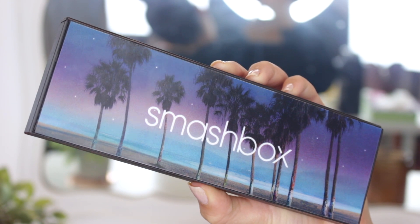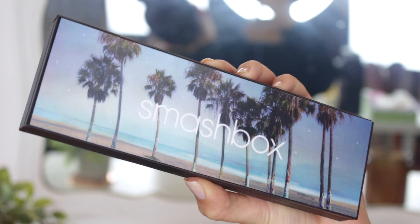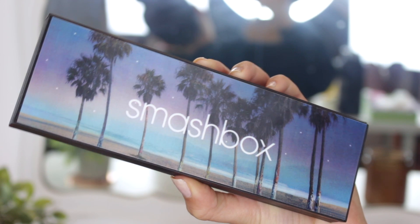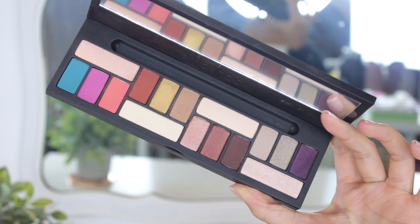Hey everyone, welcome back to our channel, it's Belly here, hope everyone is doing well. Today in this tutorial I created a makeup look using the new Smashbox Cover Shot LA palette, and I also use another one of their Cover Shot palettes — the Pinks Plus Palms eye palette, which you will see in a little bit.